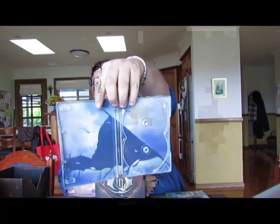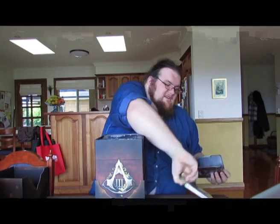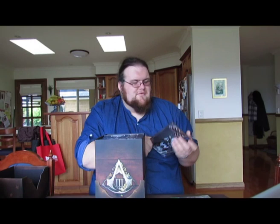Opening it up, it's got printing inside with flags and things like that. The discs are actually in here — which is weird. I've never had a collector's edition that's done that before. I normally just get the game in the steelbook, but it's nice to have that option because I don't want the steelbook to get scratched in my collection. What's this? An Assassin's Creed 3 envelope.